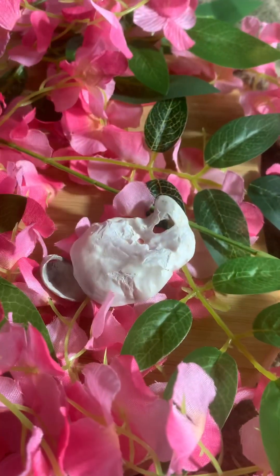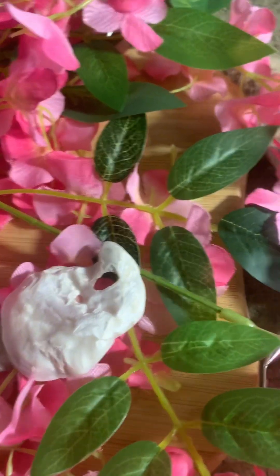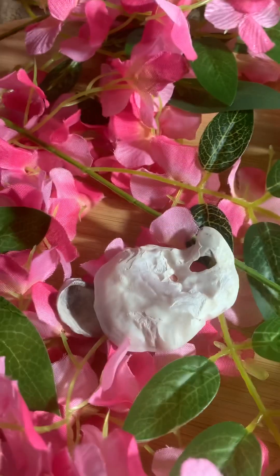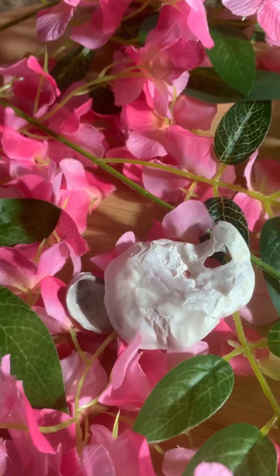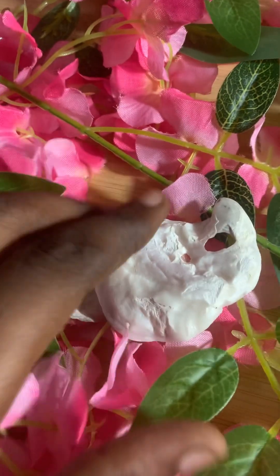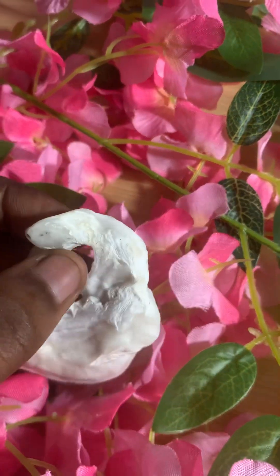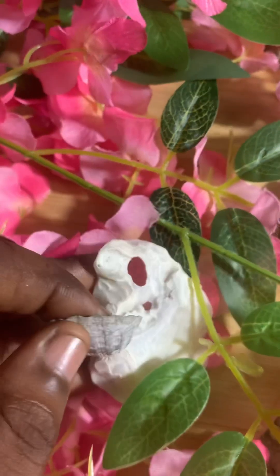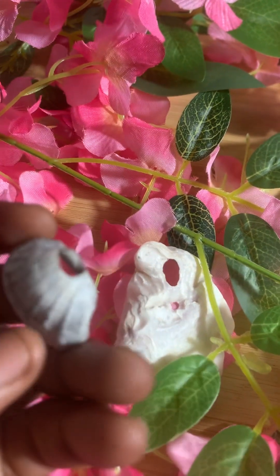You get red rope — the one that fashion designers use to sew. You get that particular one in red color. When you get the red rope, you use it to pass through the holes in the shells and you make it like a bracelet.